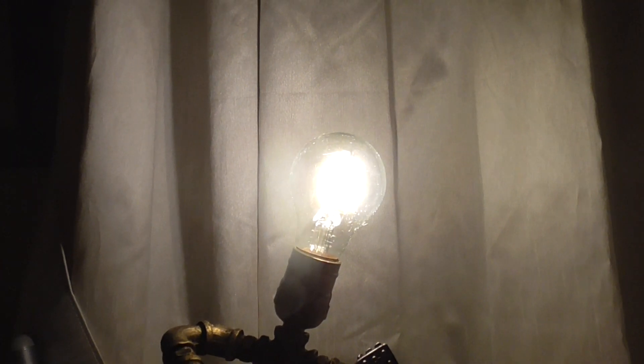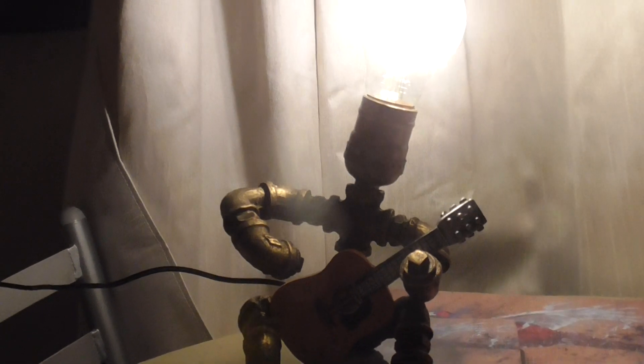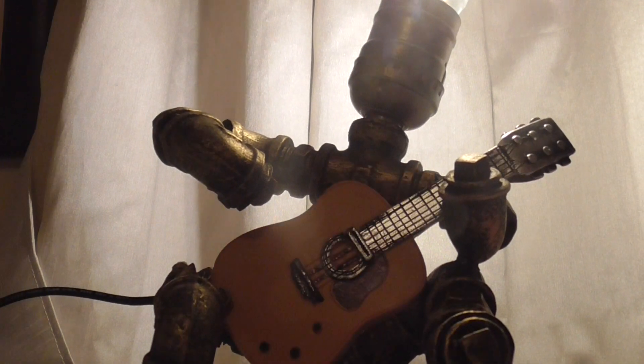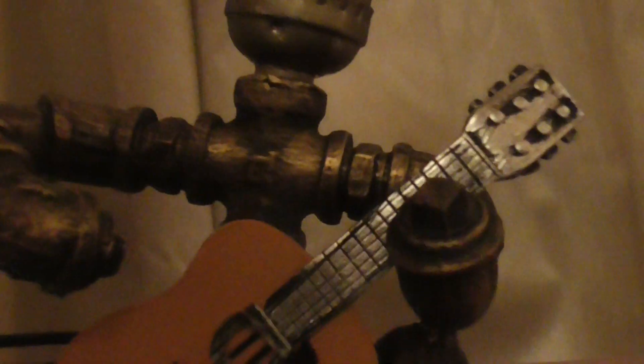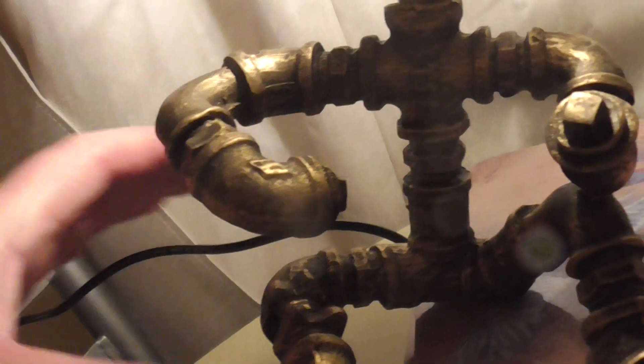I don't know what wattage it is but it's pretty good. I'm going to put the lights back on and show you in more detail. The guitar itself is just one big solid piece, which is good. It's just a pity you can't attach it properly, but yeah, it's really good, I really like it.